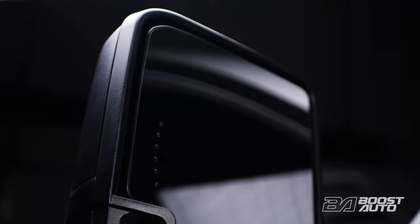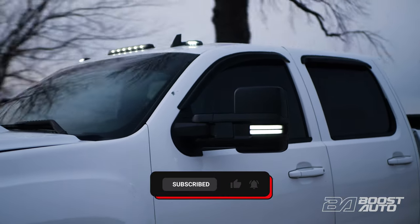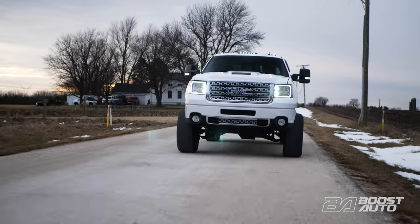We also offer a super easy solution to those whose vehicles are equipped with factory power fold. Please reference the plug and play install guide for that application. Build your mirrors out on our website and put in your order today.